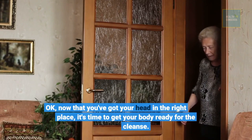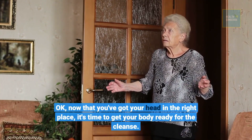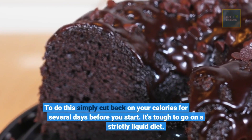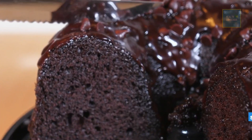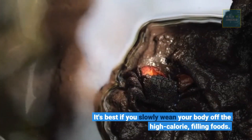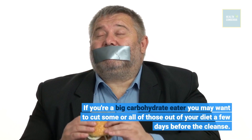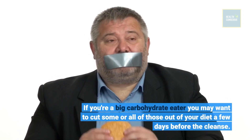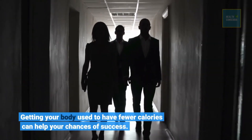Now that you've got your head in the right place, it's time to get your body ready for the cleanse. To do this, simply cut back on your calories for several days before you start. It's tough to go on a strictly liquid diet, and to do so cold turkey is even harder. It's best if you slowly wean your body off the high-calorie, filling foods. If you're a big carbohydrate eater, you may want to cut some or all of those out of your diet a few days before the cleanse. Getting your body used to having fewer calories can help your chances of success.